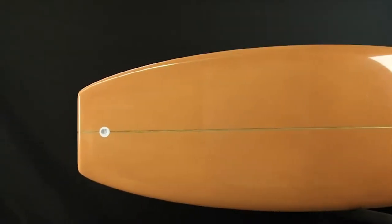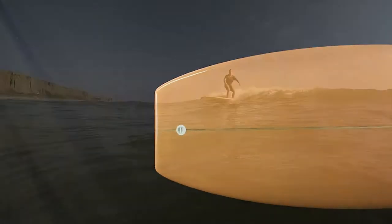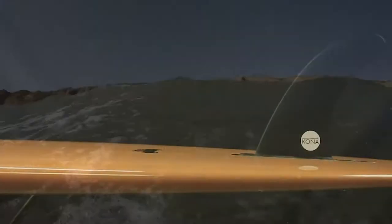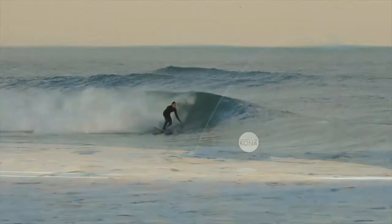The rails are 50-50 in the middle that transition into a pinched down tail. The bottom features a slight single concave under the nose that flows to a slightly rolled belly out the back that allows the rider to move from rail to rail.